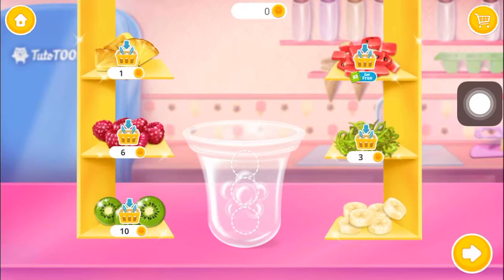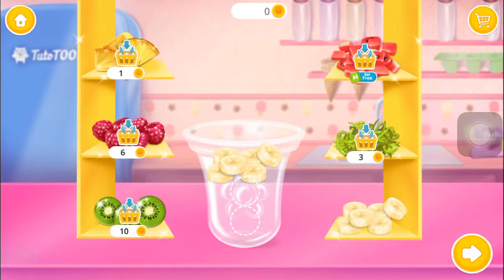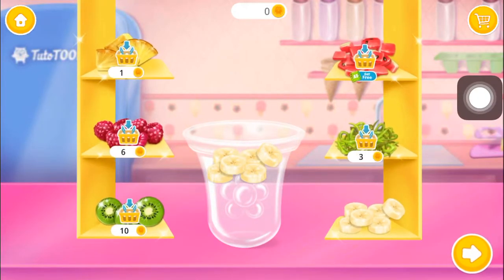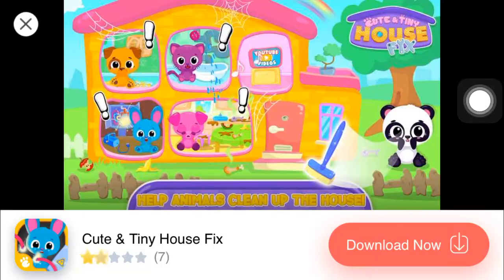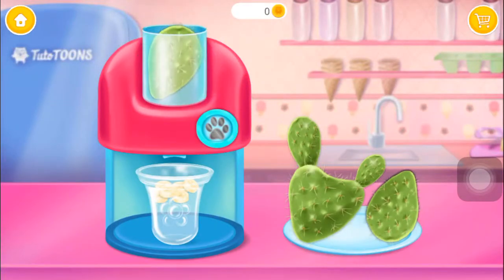Choose a flavor. Wow! Cactus! Put it in the juicer and turn it on.